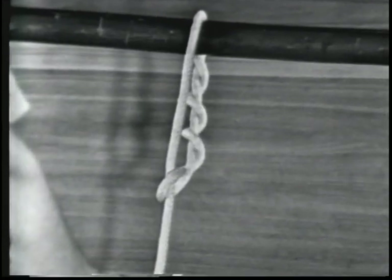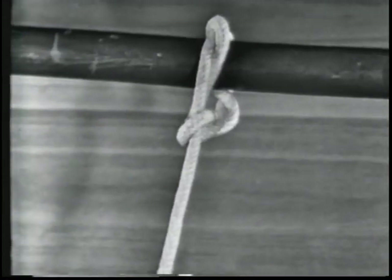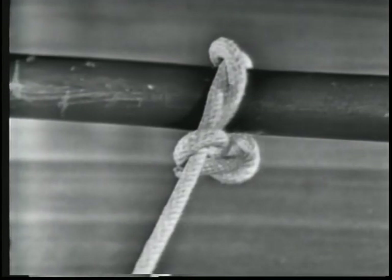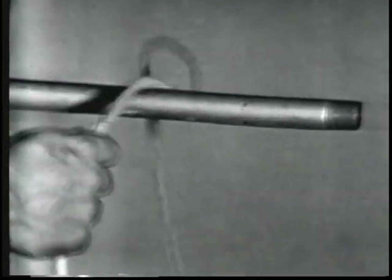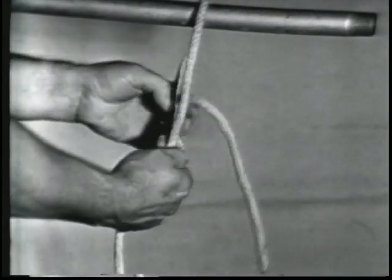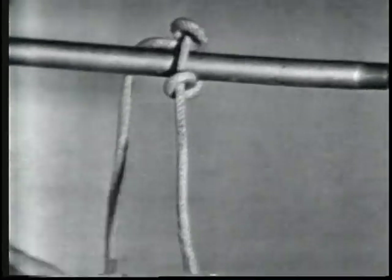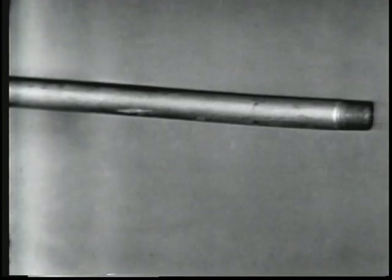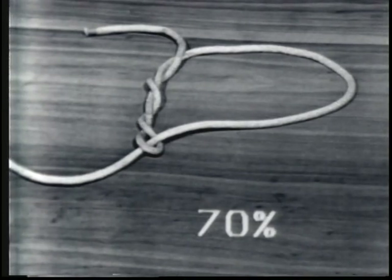The timber hitch is used on logs, spars, planks, and other comparatively rough surface material. For safety reasons, the timber hitch should never be used on pipes or other metals when lifting vertically — it will slip when tied to metal. The strength of a timber hitch is 70% of the line's capacity.